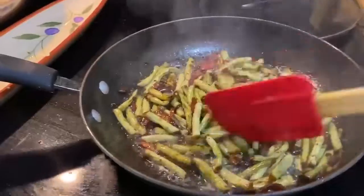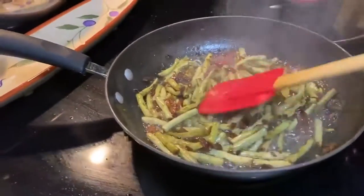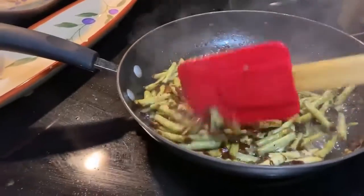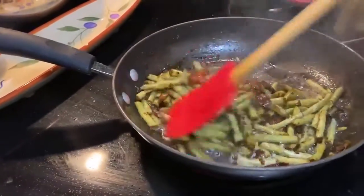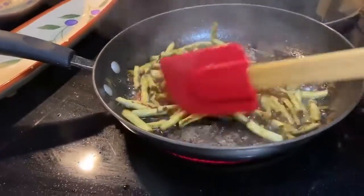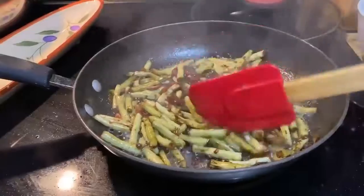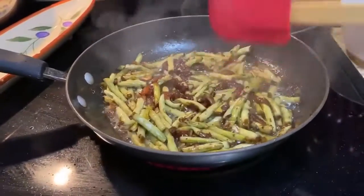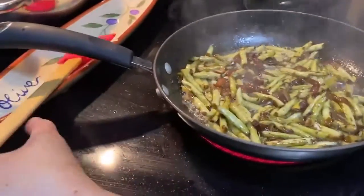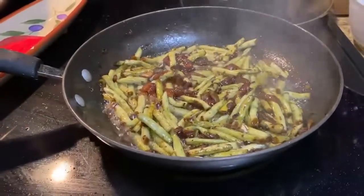The recipe is adobong sitaw. You can add meat, any kind of seafood, shrimp — whatever you can add. But I don't want to add shrimp because I'm allergic to it.